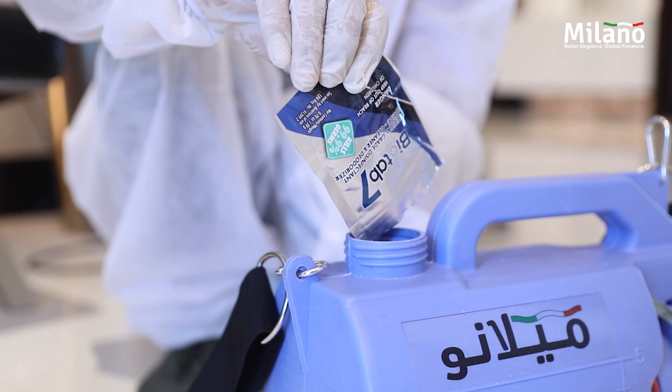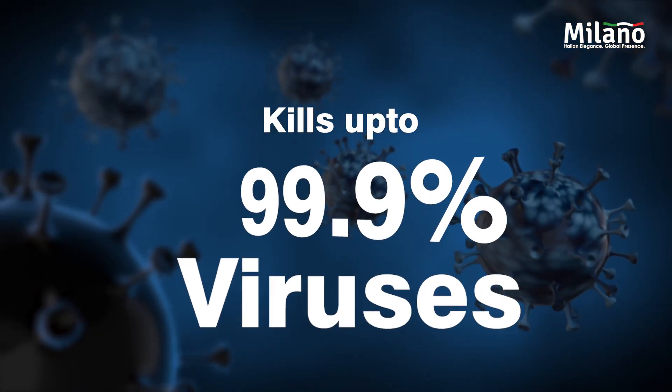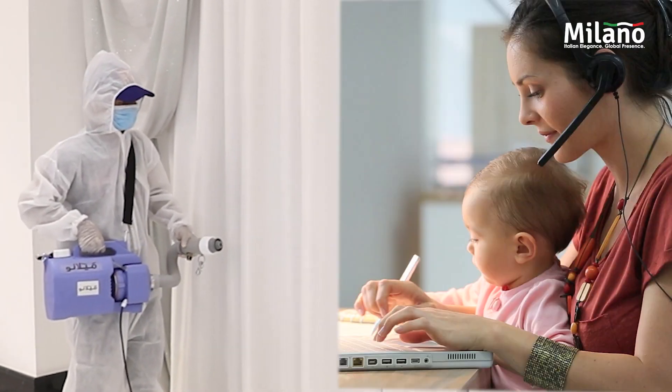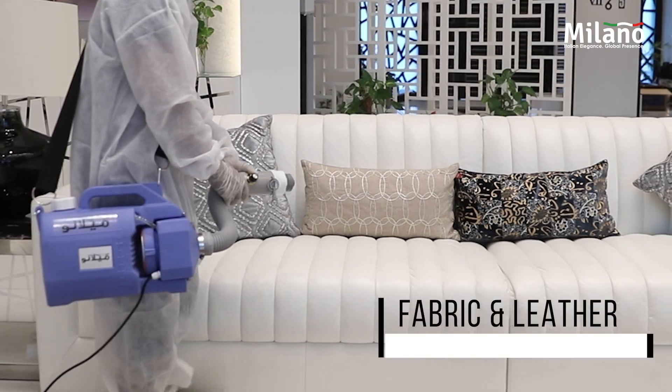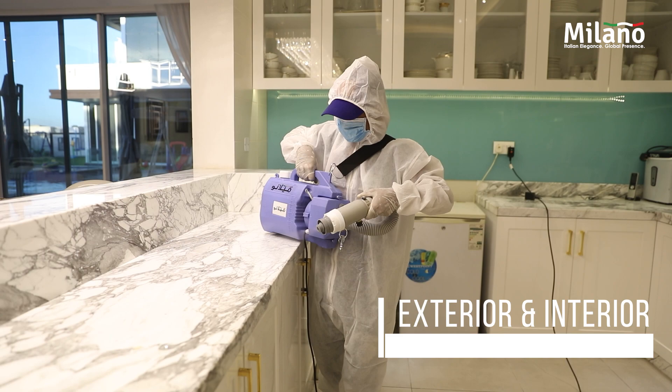Add Biotab 7 in 5 liters of water and switch on the power to spray. It kills 99.9% viruses by nucleus in less than 60 seconds. The spray is non-irritant, safe for kids, and can be used on fabric and leather too. Spray the solution without outside help to disinfect both exterior and interior surfaces.